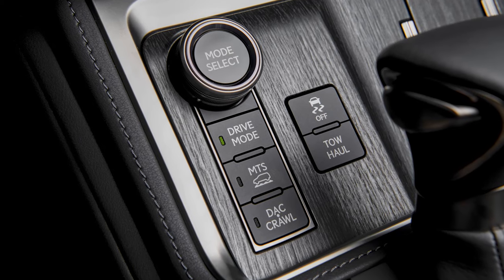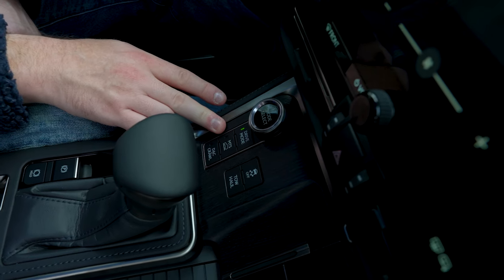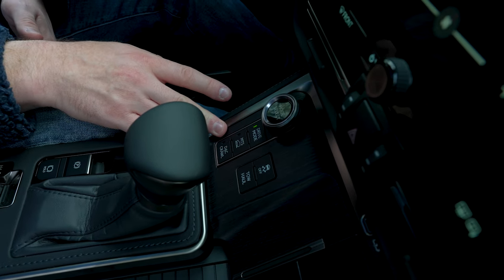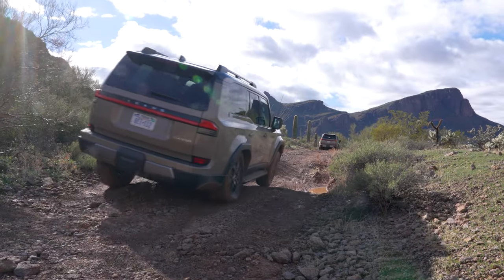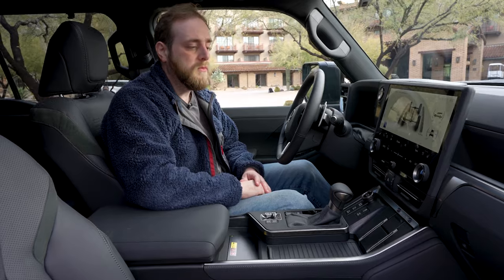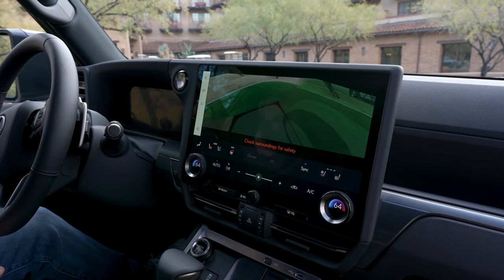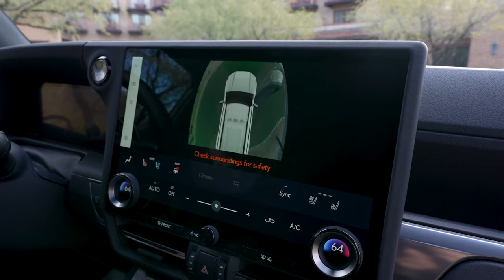Another cool thing is we have a lot of revamped drive modes for the new GX. In addition to standard on-road stuff like Eco, Comfort, Sport, and Sport Plus, we have multi-terrain select for the Overtrail, which includes selectable terrain for rocky, muddy, and snowy conditions. The DAC crawl button here is for hill descent control, and the crawl function is like trail crawl — think of it as a very low-speed cruise control on a trail, up to about seven miles an hour. You don't have to worry about throttle input or throttle surging. It's all handled by the crawl control. There's also a handy camera view button — imagine being on a dirty, rocky trail and keeping a 360-degree view for big rocks, debris in the road, keeping those tires safe and undamaged.